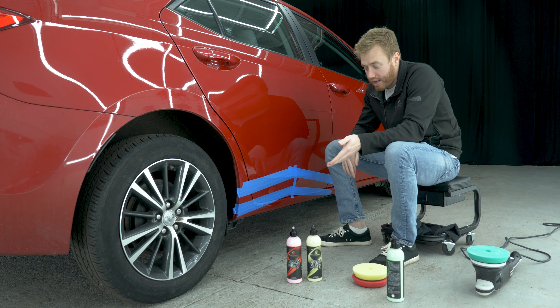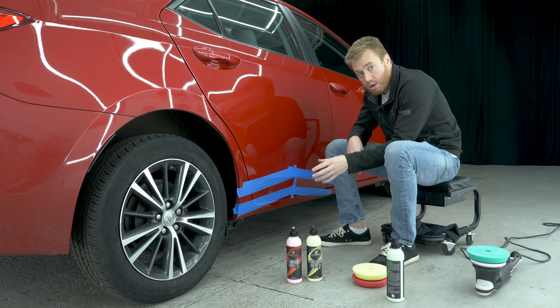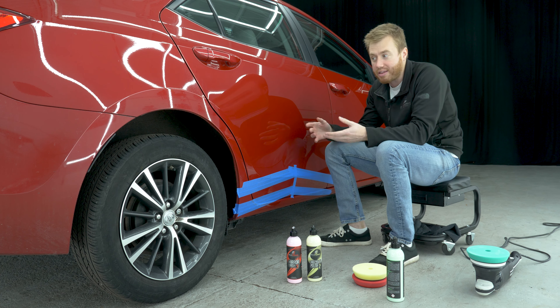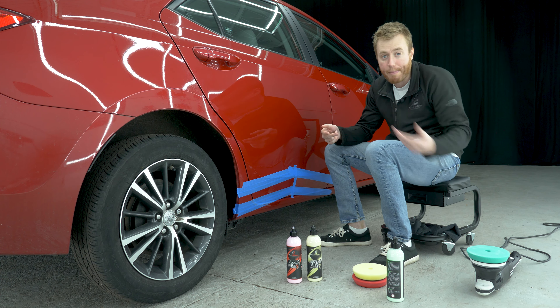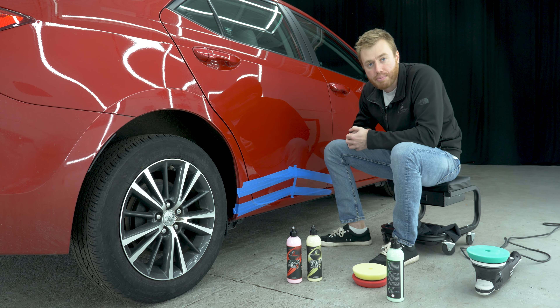Now that we've used quick cut compound, you can see that completely removed all of the scratch. We're going to lift a layer of tape and go to precision polish, and what this will do is help get the paint back to its regular state so it's nice and crystal clear and not hazy — because that's what happens when you use a cutting compound. It makes it hazy even though it does get rid of the scratch. So let's move to precision polish and get rid of a layer of tape.